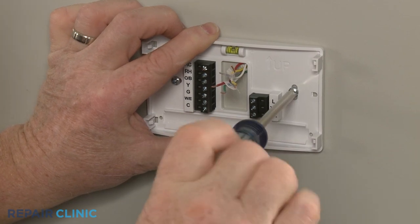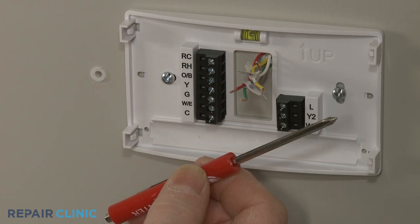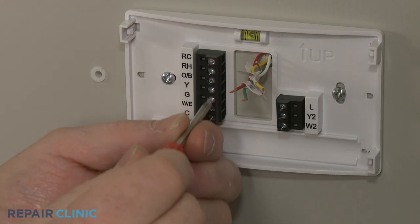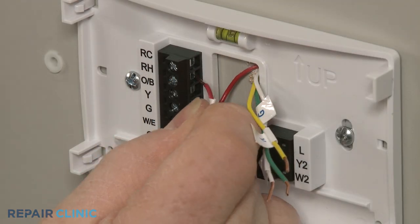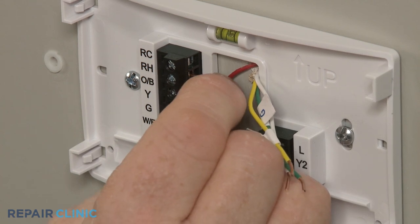Next, you will need to connect the wiring to the appropriate terminals. First use the small Phillips-head screwdriver to loosen the terminal screws as necessary. Insert the wires into the appropriate terminals, then tighten the screws to secure.